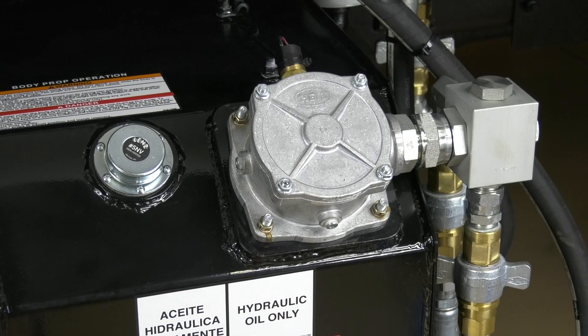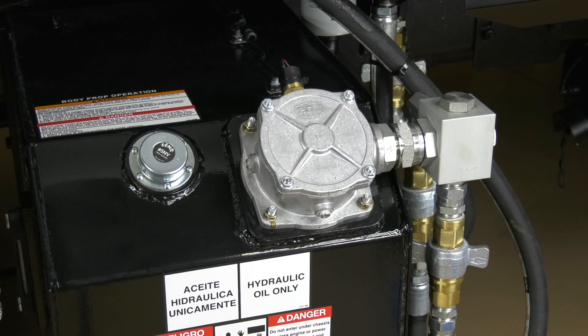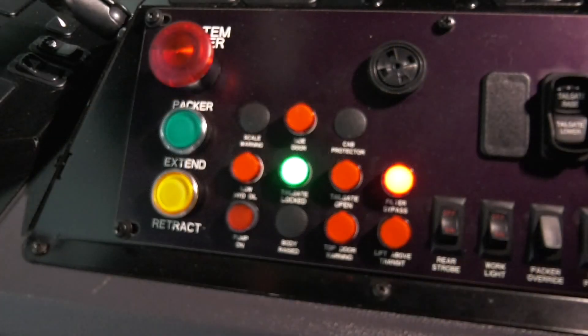On behalf of everyone at HAL, I hope this video helps you understand how to change the in-tank hydraulic filter and reset the filter bypass warning alarm. Remember, we're here to help in any way we can. Be safe out there, and we'll see you next time here at the Service Shack.